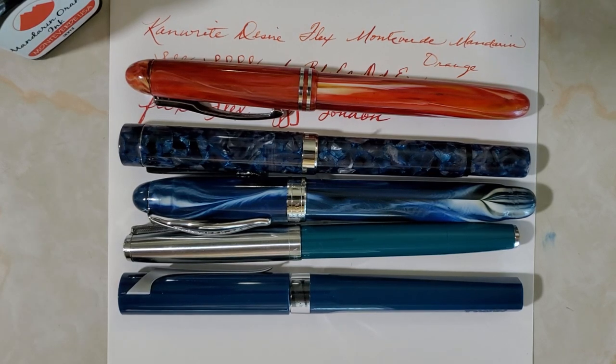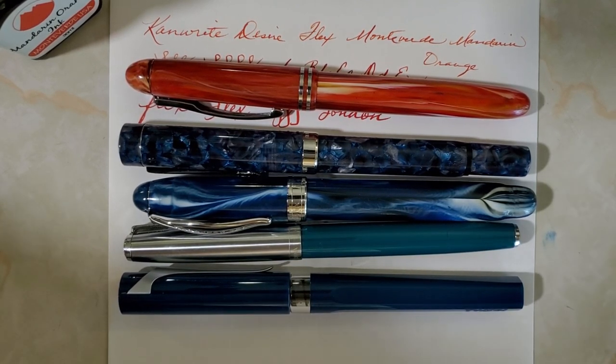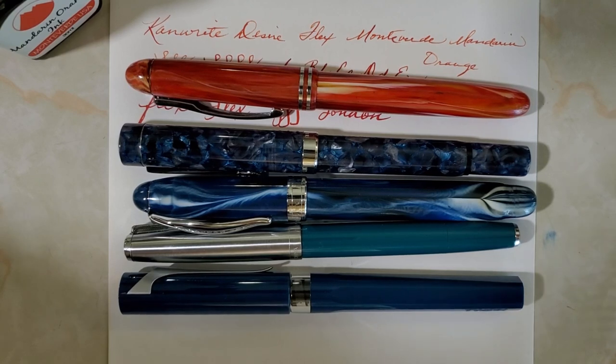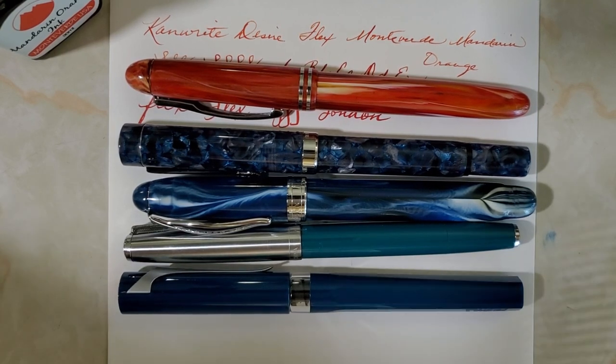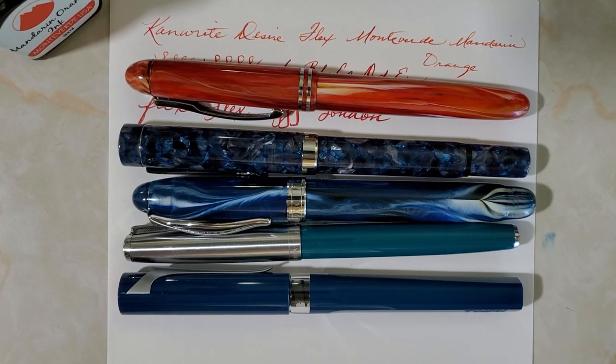That is my impression of the Can Write Desire — really nice material, well-made pen. I think it's a very decent value for the price. It's a bit of a stiff flex nib so I'd call it semi-flex, but it has possibilities. Check it out sometime, and God bless you — have a great week.